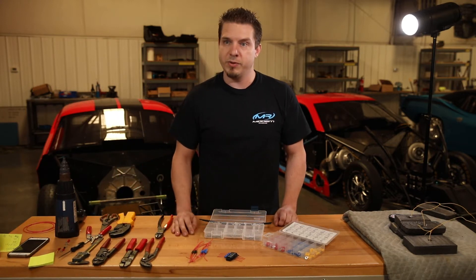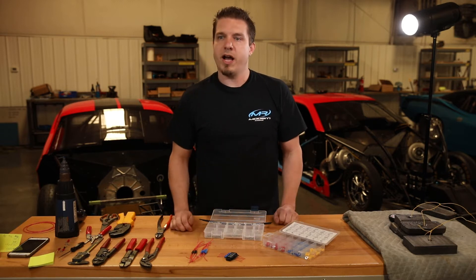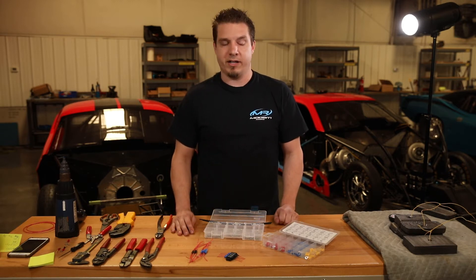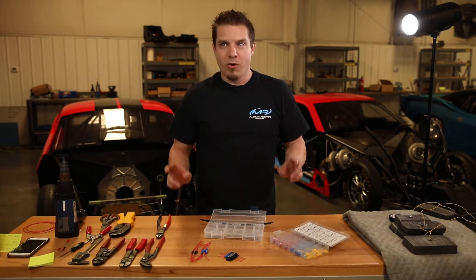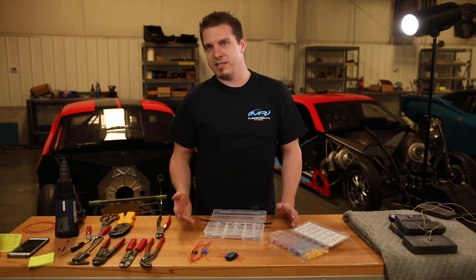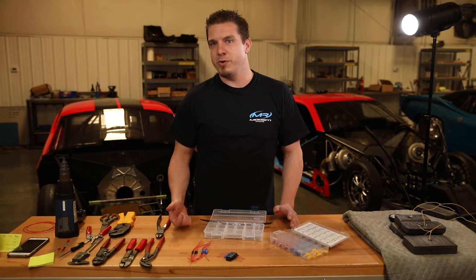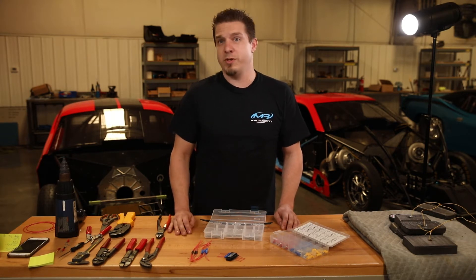Our heat shrink that we include with this kit has encapsulin in it, which actually melts into the wire and prevents any kind of water ingress. You can buy pre-insulated weatherproof shrink ring terminals, but the problem with those is since the insulation is already over it, when you crimp it, 9 out of 10 times you cut through that insulation, and when you shrink it, it just rips it open.